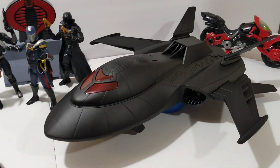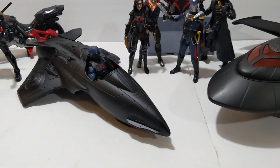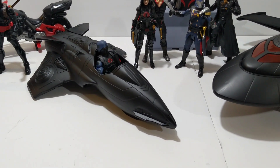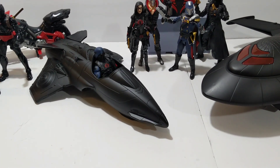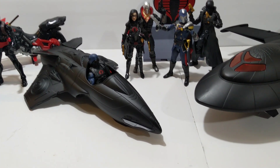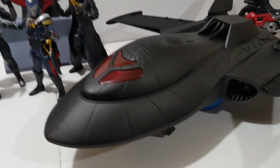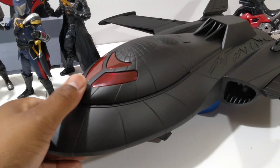Just a quick little video showing off the jets. It's your boy Iron Ken 3000. We got plenty more on the way. Oh yeah, gotta show how these work!